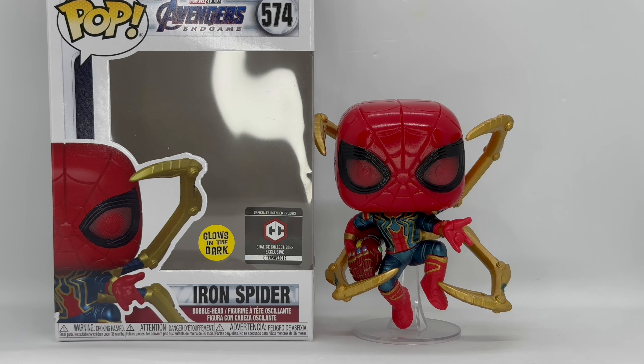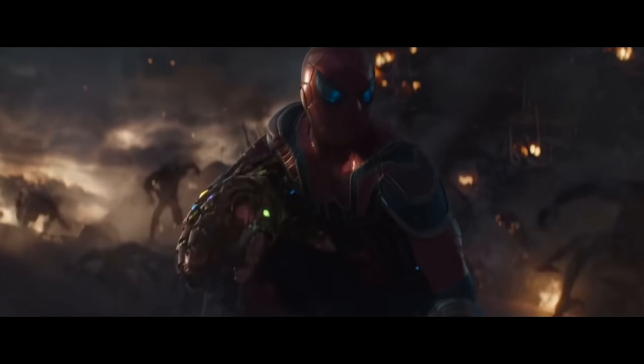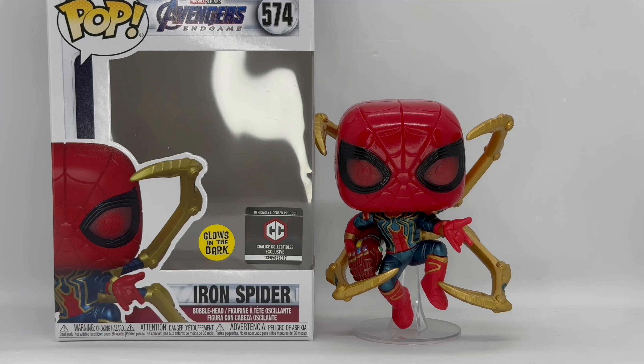Well there you guys go, that is the unboxing and glow-in-the-dark Chalice Collectibles exclusive Iron Spider. But is he worth picking up? Activate instant kill! He is a pretty cool pop, I do like him regardless if it glows or not, but that glow power is super disappointing. You could barely see it, and it goes away really fast. At least that's mine — I don't know if yours has a better paint job or whatever happened, but yeah, mine's glow power was terrible.